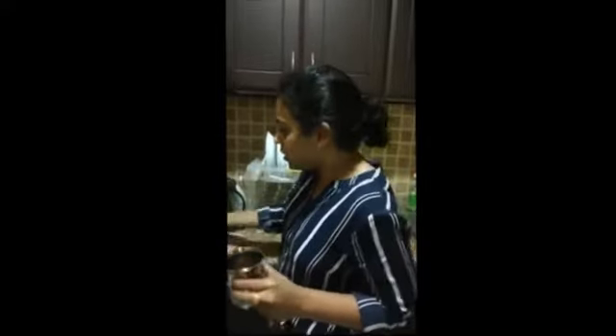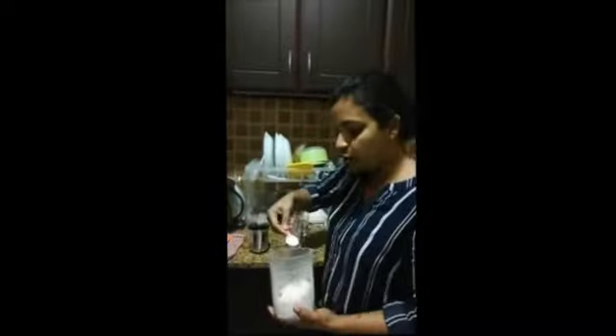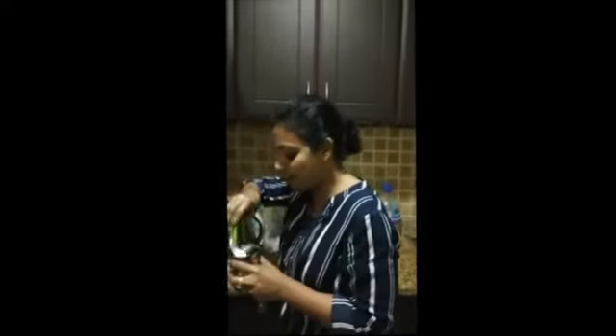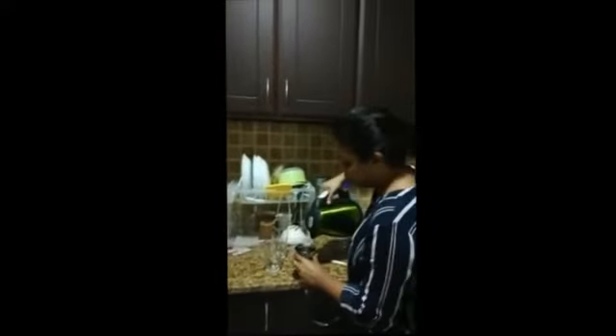We will put a glass of glucose. We will add a spoon of sugar. Now we will put the sugar in a glass. Let me add some salt. I will put a glass of salt. I will put it in a jar.